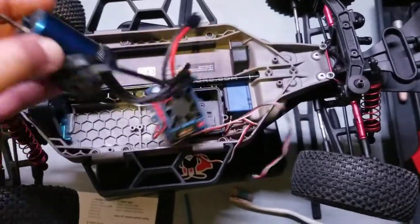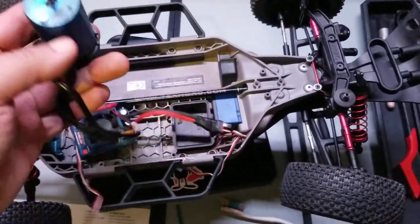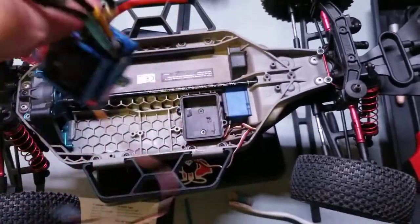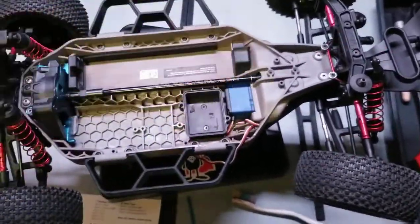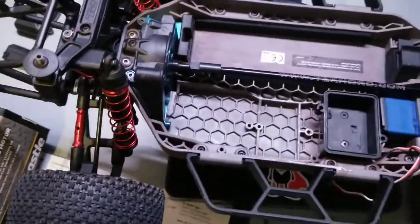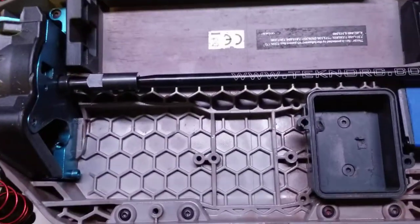Welcome back to the off-season rebuild. Pulled out the villain motor and the ESC, scrubbed out the tray with a little mix of Simple Green 50/50 and water, scrubbed it out with a toothbrush, and cleaned that out.